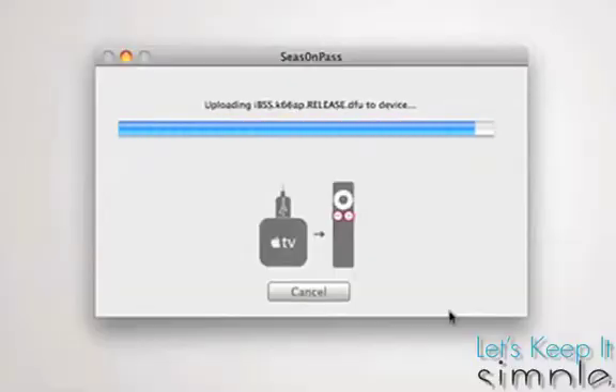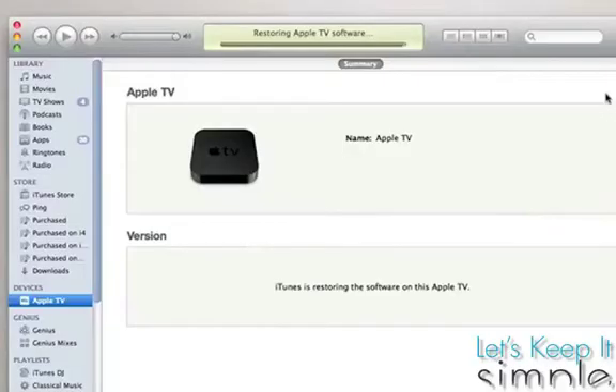Now just sit back and relax as iTunes restores the custom IPSW. You shouldn't get any iTunes errors anymore, but if you do, just send me a message and I'll try to get back to you as soon as possible.